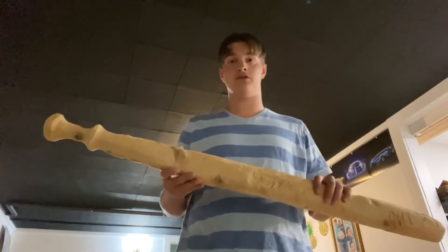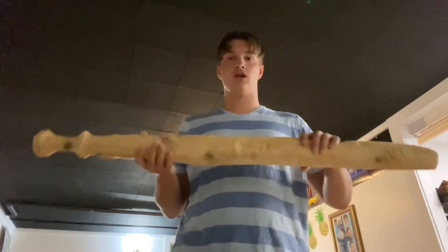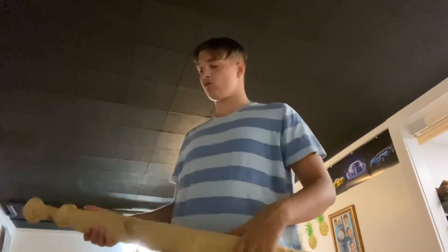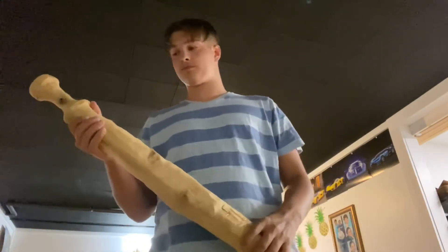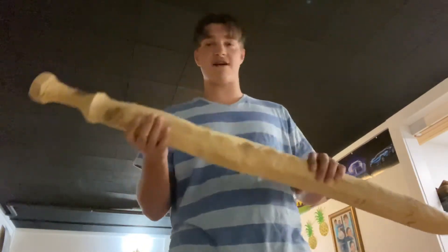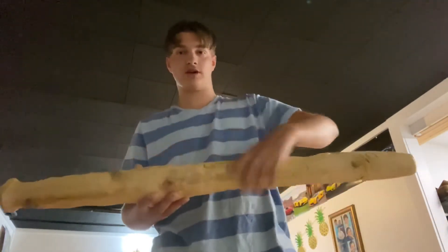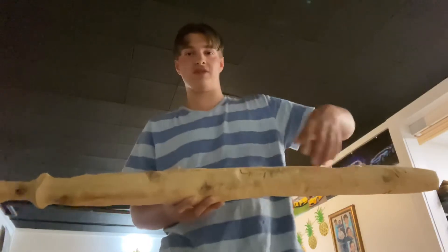Alright, so we have the main idea so far. We got a handle and we got all this. The next part of the video will be talking about what the staff is going to look like. This whole thing right here is all going to be thinned out and it's going to be skinnier.